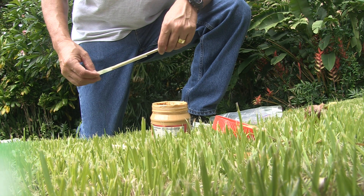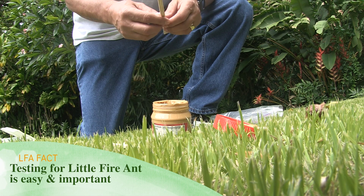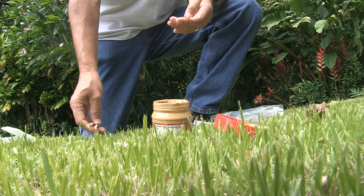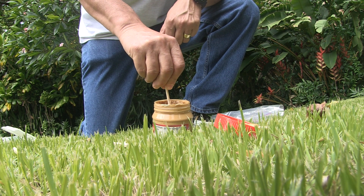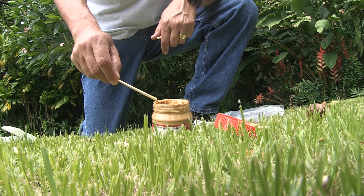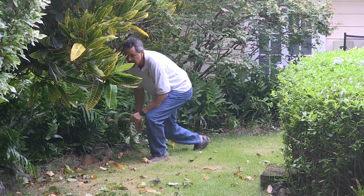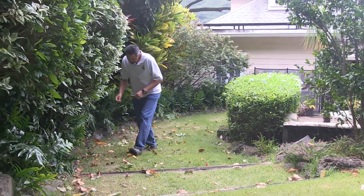Looking for little fire ants in your backyard is real easy — it's as easy as one, two, three. Take a wooden chopstick, separate it, and just break it in half like this. Next step would be to take one end of the chopstick and put it into your peanut butter. After you're done dipping it, make sure you smear off the excess so that you have just a thin smear on your stick, and then place them into your plants or potted plants or walkways in very shaded and moist areas, because little fire ant requires those types of environments.